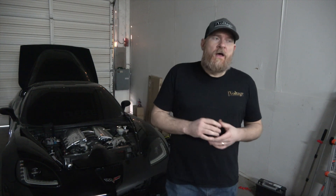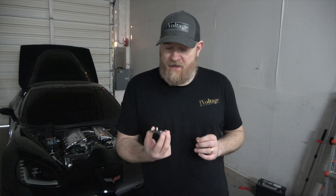Hey, Seth with GlowVoltage here. I'm always looking out for new tools, things to make my quality of life a little bit better as someone who does a lot of wiring. And I actually came across something that I've never seen before and we're likely going to start carrying these in our shop.